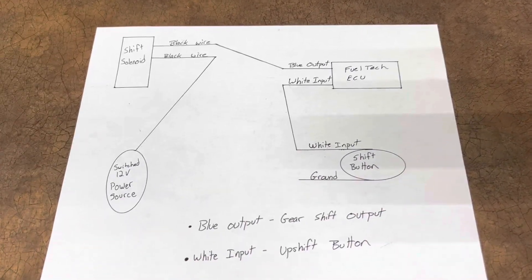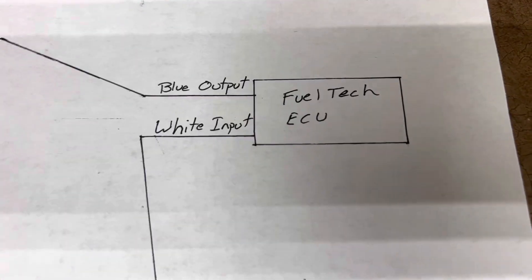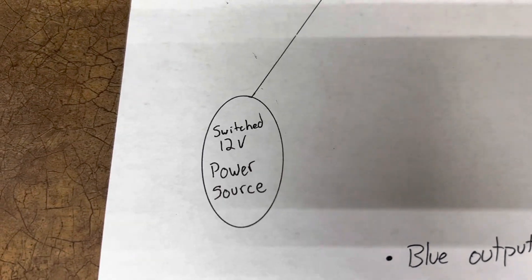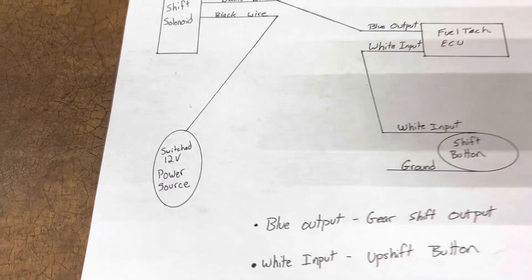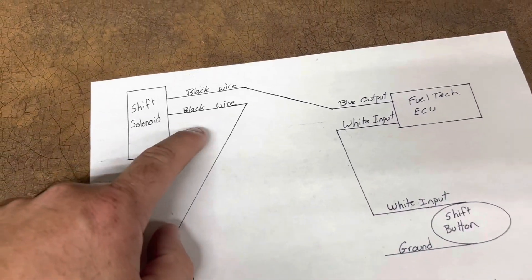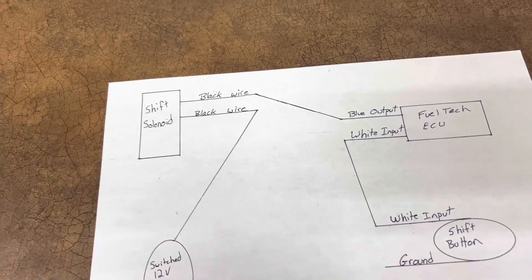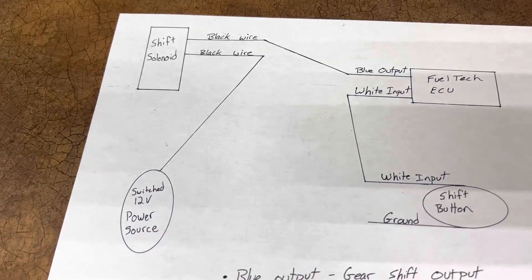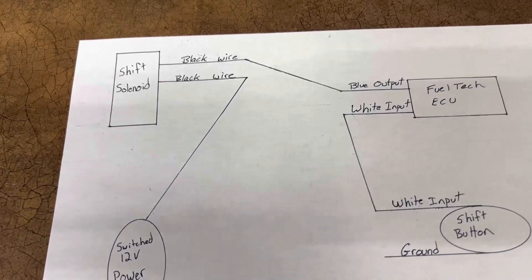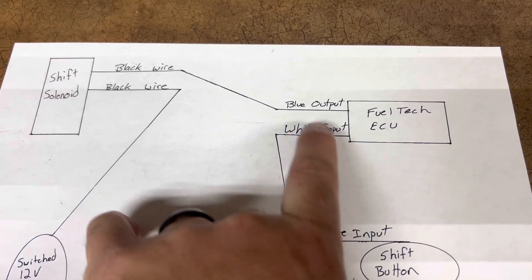You're going to have your shift solenoid, your FuelTech ECU, a shift button, and a switch 12-volt power source. Your shift solenoid typically has two black wires out of it. You can splice the wires, put a connector on them, or even use a wire nut — as long as it has a good connection it should work fine. I suggest a connector.